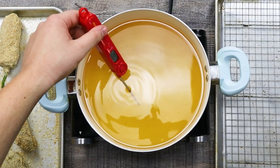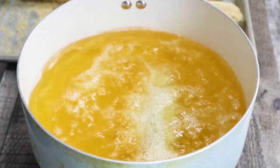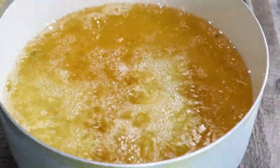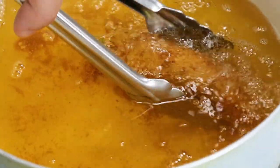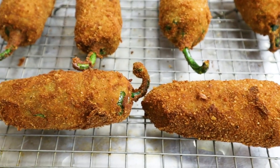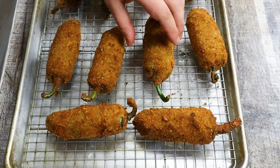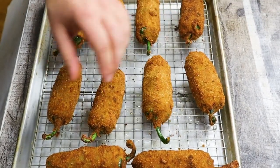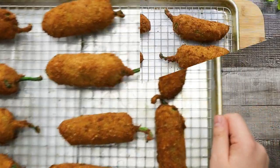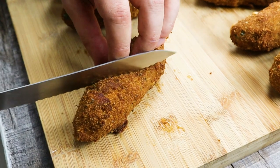Preheat the pot with canola oil to 350 degrees Fahrenheit and fry your jalapeno poppers until golden brown in color, approximately 2 minutes. Place them on a sheet pan with a rack. And when all the jalapenos are fried, place them for 12 minutes in a preheated 375 degrees Fahrenheit oven. And your jalapeno poppers are ready — delicious, cheesy, crispy and a little spicy. And as always, enjoy!